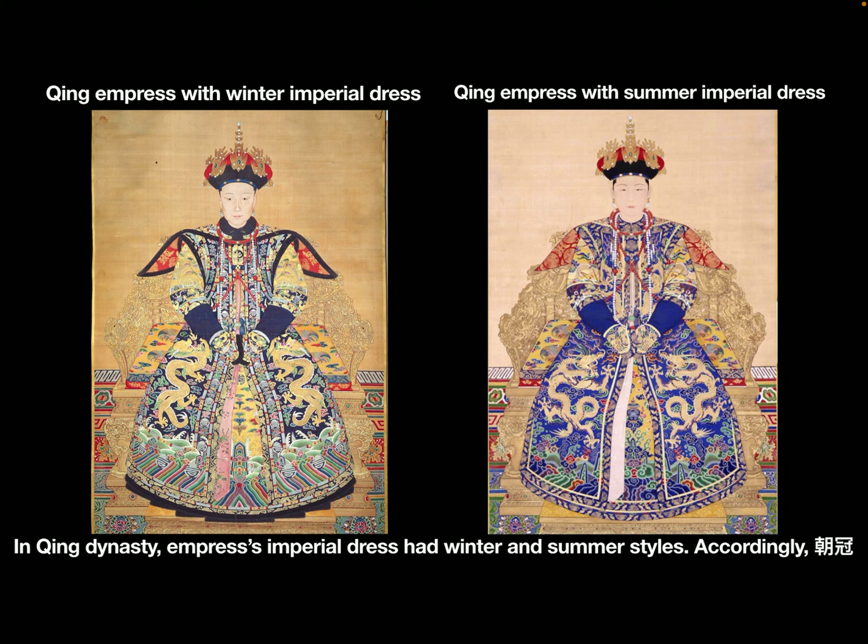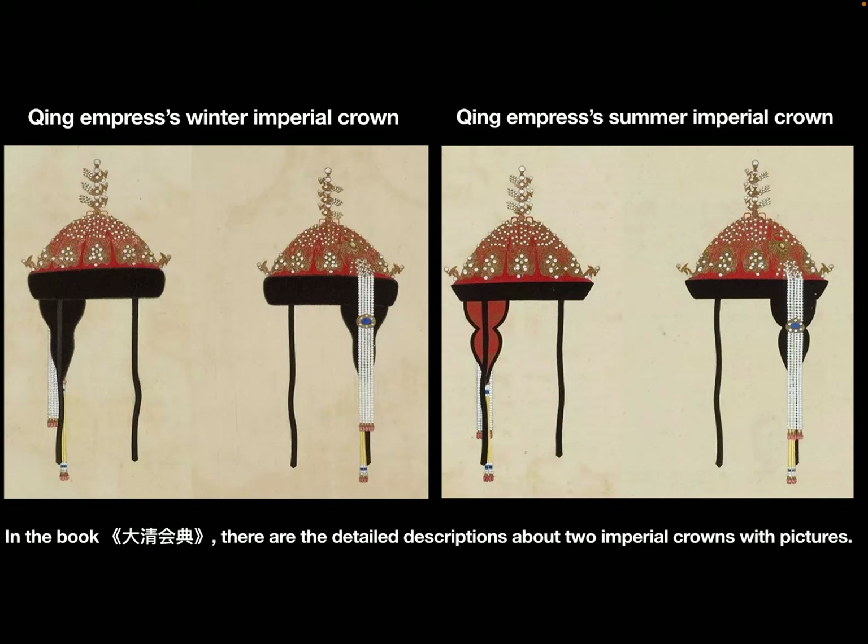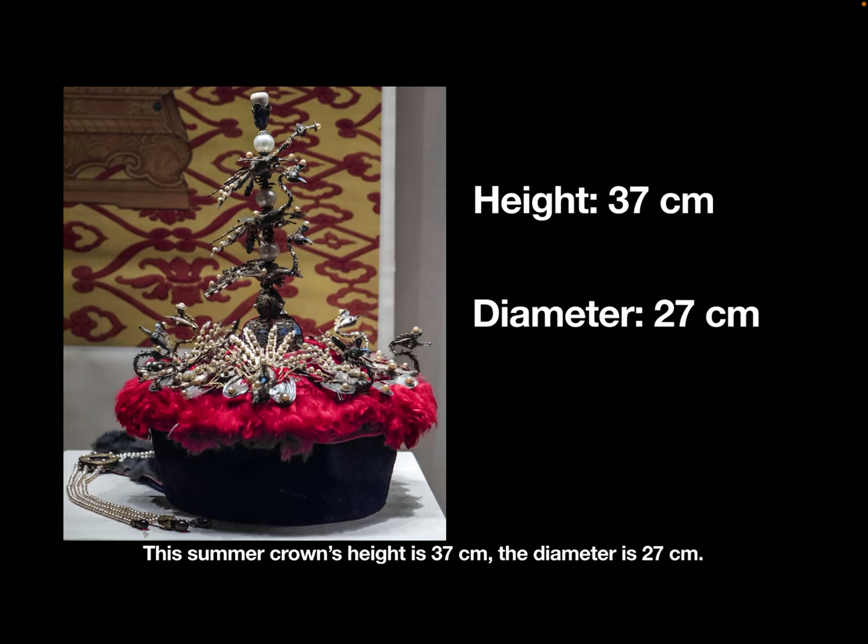In the Qing dynasty, empress imperial dress had winter and summer styles. Accordingly, Chao Guan, the imperial crown, also had winter and summer styles to be used with the imperial dress. In the book Da Qing Hui Dian, there are detailed descriptions about both styles of crowns with pictures.